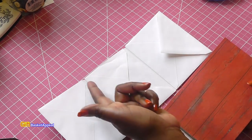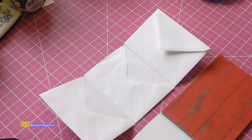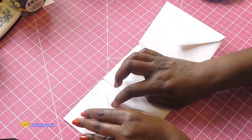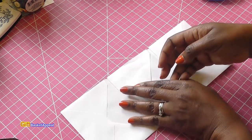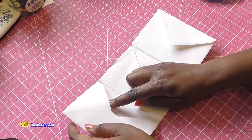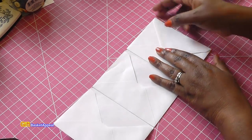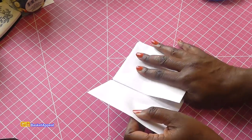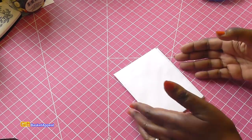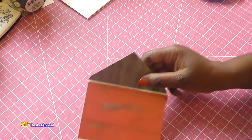Cut the cardstock to the size of your envelope, then attach it — I attach mine on both sides. The nice thing is you can have pockets on them as well. Because this is dad-inspired, I wanted to be able to add a gift card, a regular card, and maybe something else in there — so there are so many possibilities. I think this would make a great happy mail idea too. Let me show you the finished project.